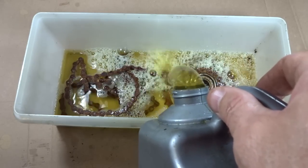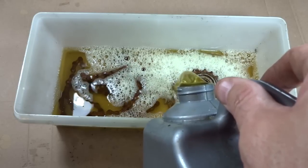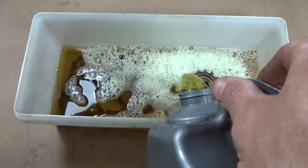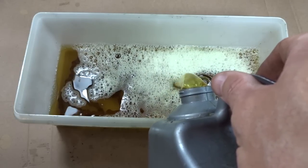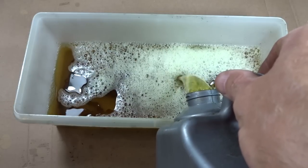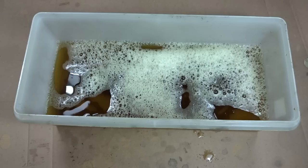I've actually used this stuff a little bit before and just put it back in the bottle, so this isn't brand new VaporRust — it's actually partially used. I haven't used it a whole lot though. Just cover the parts in here and we'll go ahead and let it soak and see what it does.